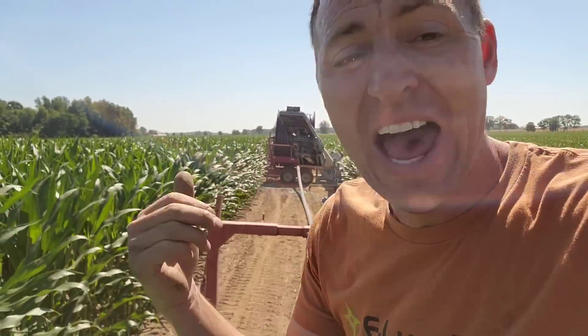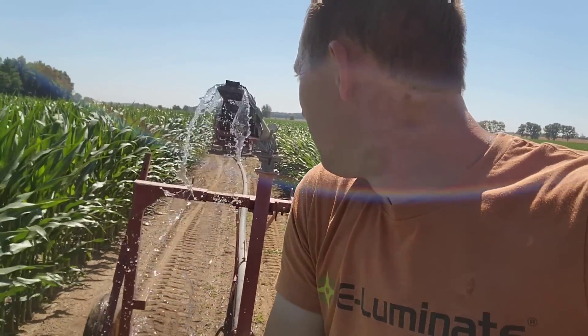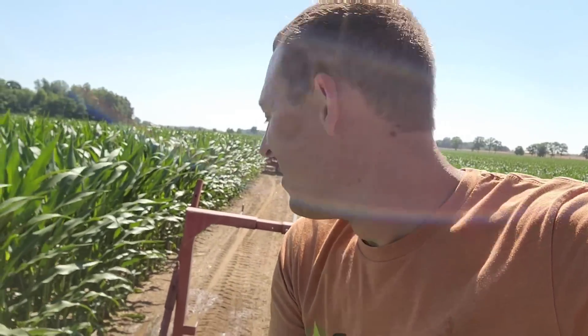I've gotten the question a couple of times about using the gator to pull the traveler out. There's no way. I've tried that before at the end of the year when we take it home and reel it in empty. I can't pull it with the gator because there's not enough weight and traction — that hose is full of water and quite heavy. It takes a lot of weight and traction to drag this thing.